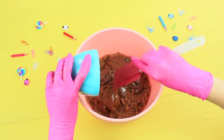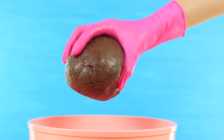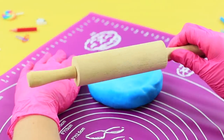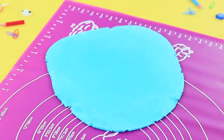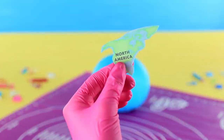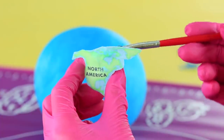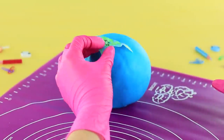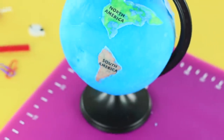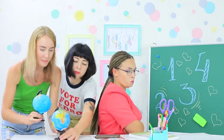Crumble sponge cake, combine it with Nutella and caramel condensed milk, mix it, and shape a ball. Roll out blue fondant to make a thin layer and wrap the ball with it. Print a map on wafer paper, cut out continents, dampen them with water, and attach to the globe. Put the ball onto a globe stand.